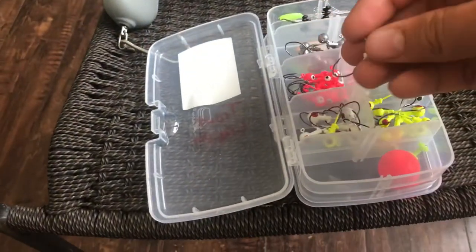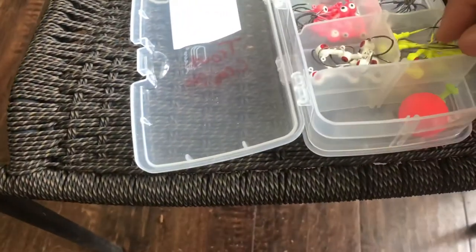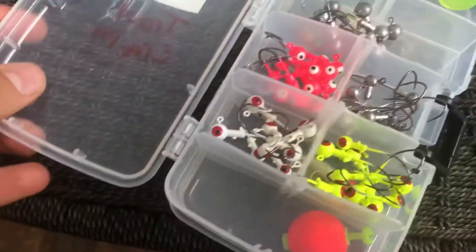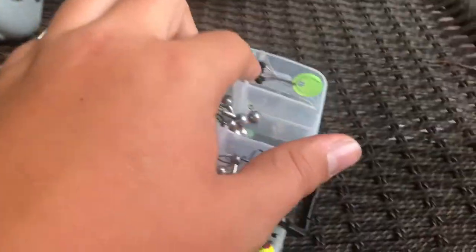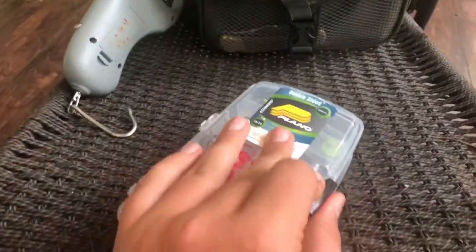If you put a little PowerBait or something on the end of these jig heads, which I have in another pocket I'm about to show y'all, it works really well. I'll show y'all how to put it on and how I rig it up. We've also got some little bobber stoppers up here and then some bigger jig heads.